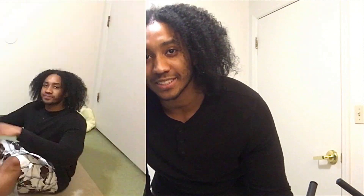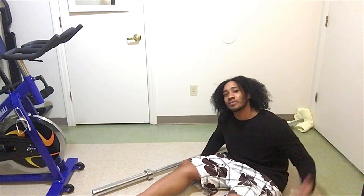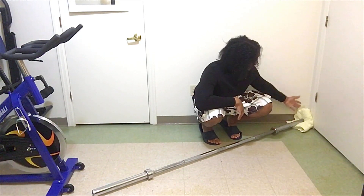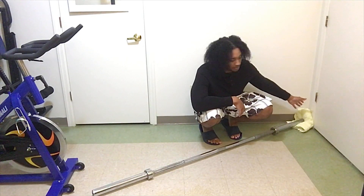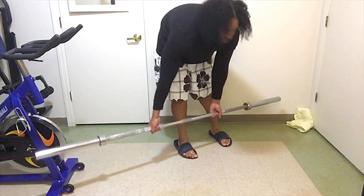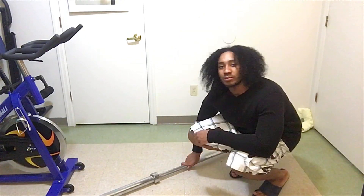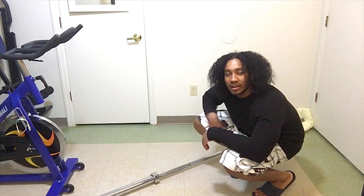I'm going to show you how to do this exercise from another camera angle. For this exercise, you use a barbell. For the corner, you go to the corner of your room and put a cloth, a blanket, or a T-shirt for protection of your corner. You put that in the corner first, then put your barbell in the corner diagonally like that.